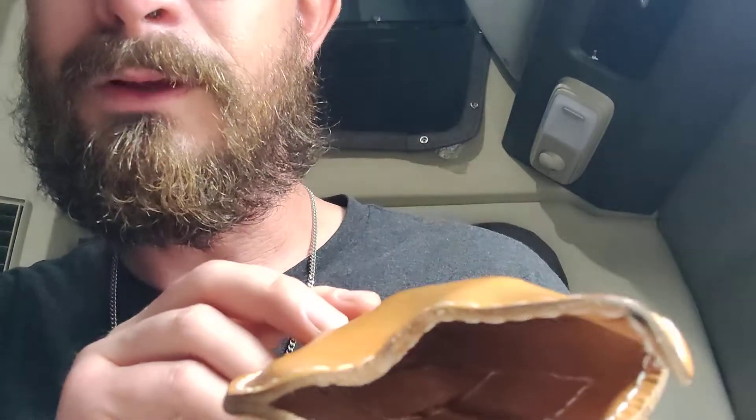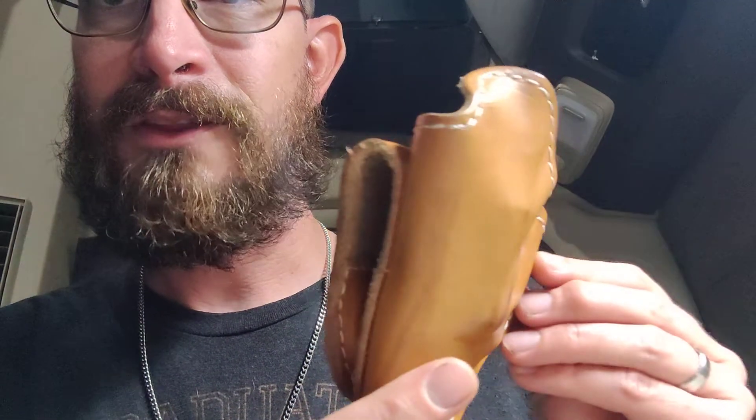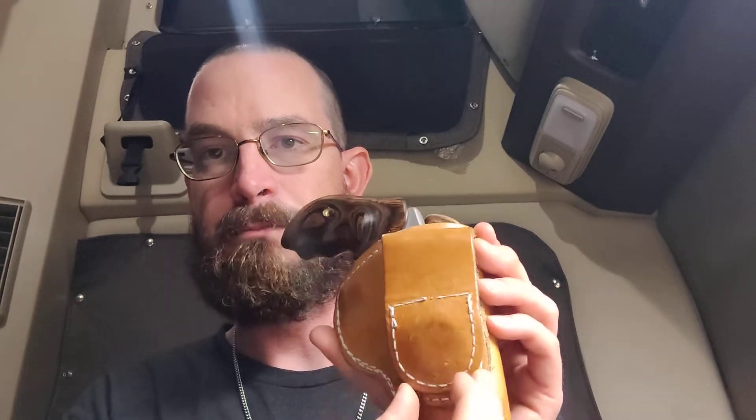Without any firearm in there, you can see it's leather and it forms to whatever you put in it. So there's your update — thank you for watching and requesting it. I'm absolutely happy with it. If there was something I could change, it would be to maybe minimize how big the magnet area is.